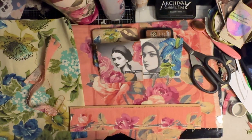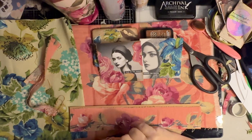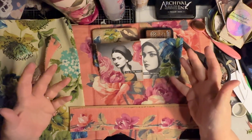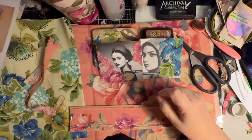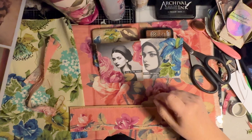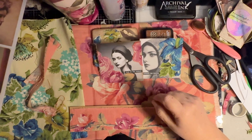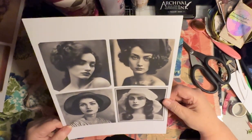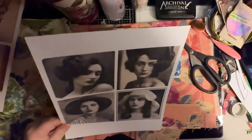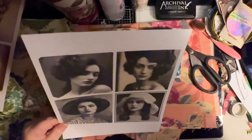Hi, everyone. It's Jean. I hope you're having a great evening. What do you do with black and white images that you find online or wherever, and you cut them and you look at them and they're so beautiful and you think, what am I going to do with black and white images?